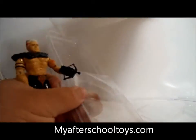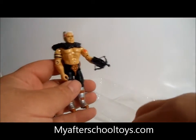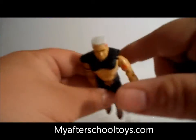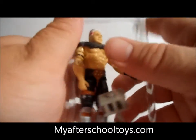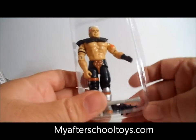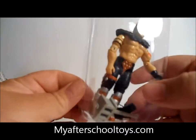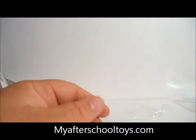Somebody asked me how much these bubble packs cost. I think it was around 25 to 30 dollars for a hundred of them. It's definitely worth the investment to keep your figures in good shape. If you get the bigger ones they can fit all your figures. You can actually put them on a stand if you want to, though I don't recommend it because the heels can get blown out.